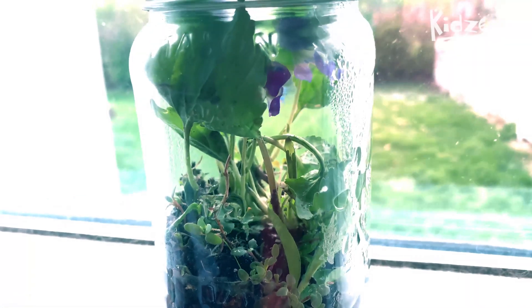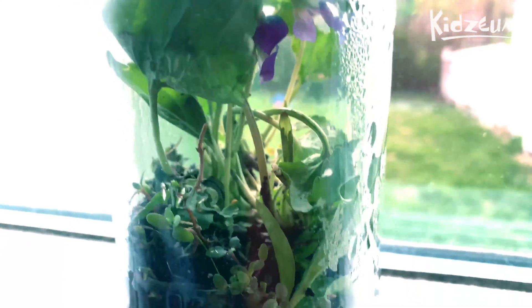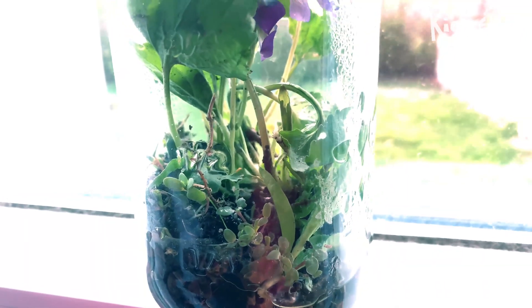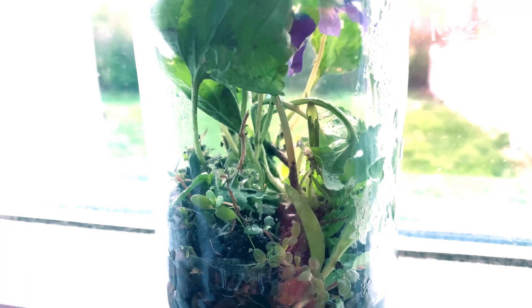If it's inside of a warm house and in the sunlight, there will be lots and lots of activity after about a week or so. If you have any other questions, just try to experiment or let us know. Take care.